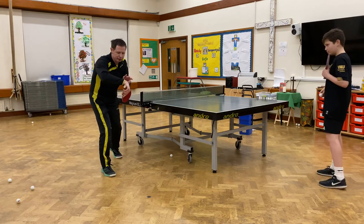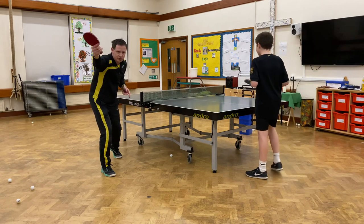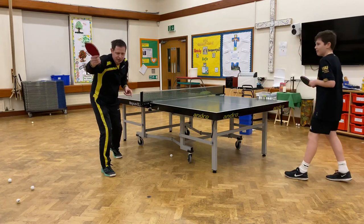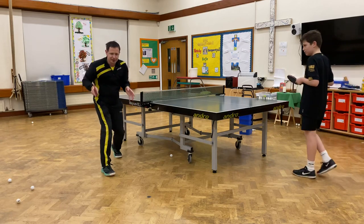The backhand flick: I have my wrist bent and my elbow bent at the beginning. Then I straighten out and it goes forwards and upwards, a bit like a frisbee action, hitting the ball at the top of the bounce timing with a closed angle. And then I step back out again.